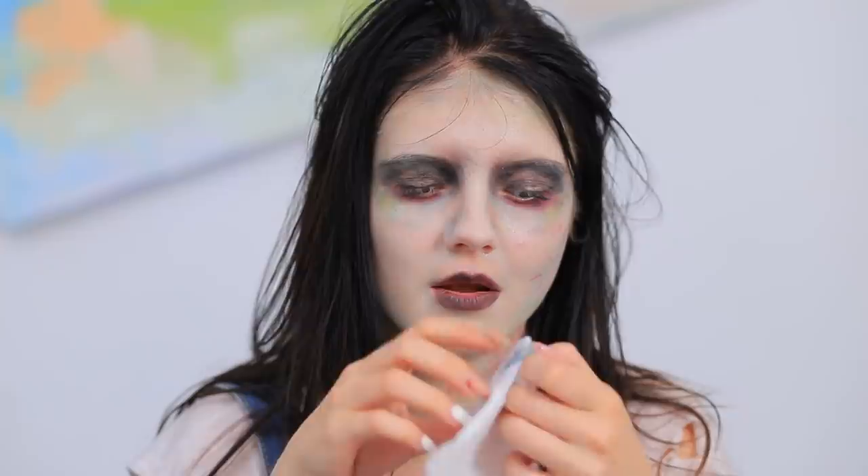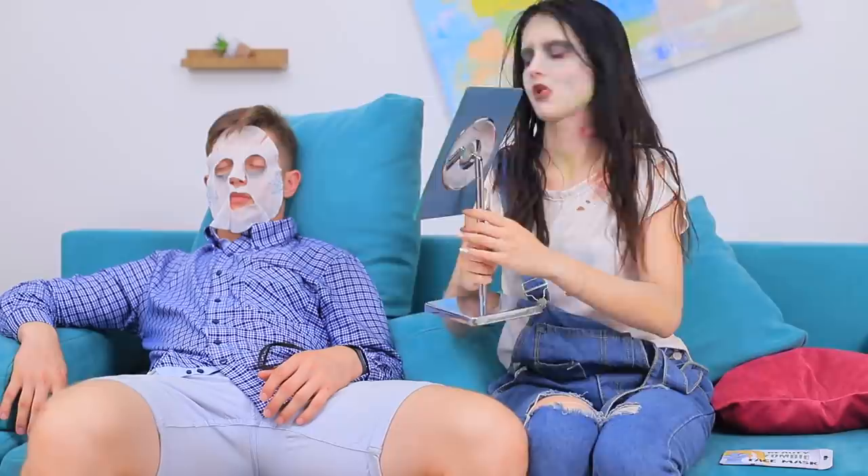Ben, check out my zombie hair! Oh my goodness, he's so sensitive! Since he fell asleep, let's arrange a full zombie spa treatment for him! Now his skin tone is so nice! Ben, wake up! Oops! It looks like my friend isn't ready to be this beautiful!